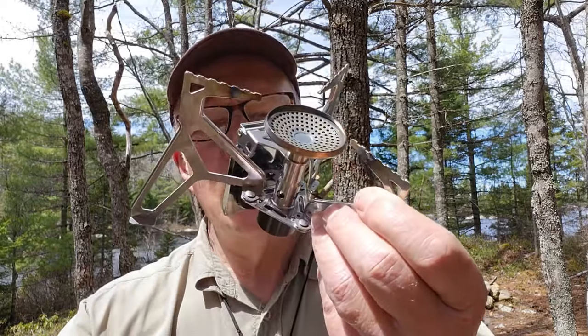Before we get started, I want to thank Fire Maple for sending out the Trident butane gas canister stove so that I can share it with you. When I became aware of this stove on Fire Maple's website, I asked if they would send it out because I do have a number of isobutane stoves, but none that runs strictly off of butane cylinders like this one.